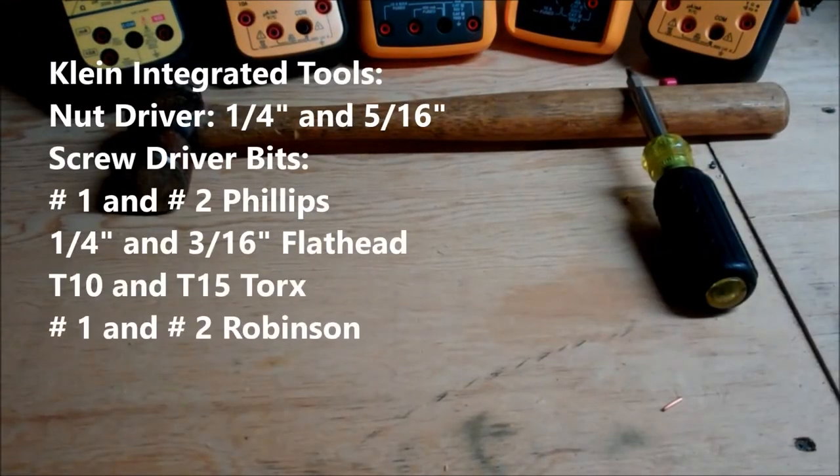The tools integrated into the Klein are a 5/16ths and a 1/4 inch nut driver. As far as screwdriver bits go, there's a number 1 and number 2 Phillips, a 1/4 inch and 3/16ths flat head, a number 10 and number 15 Torx — which are great for working on VFDs — and a number 1 and number 2 Robertson.